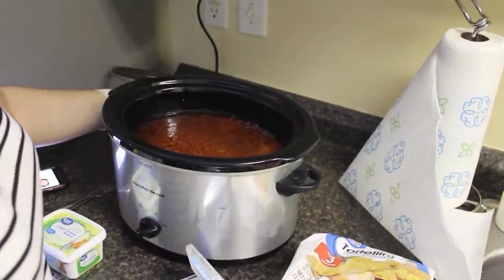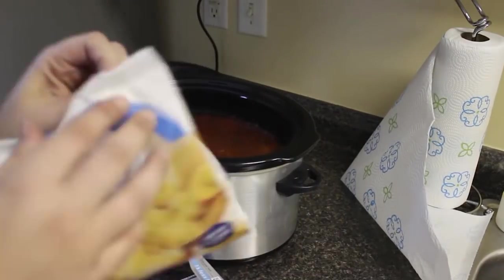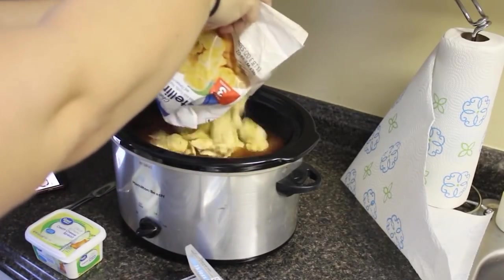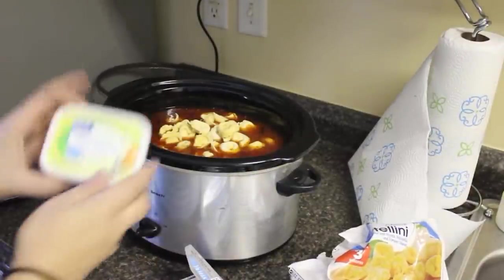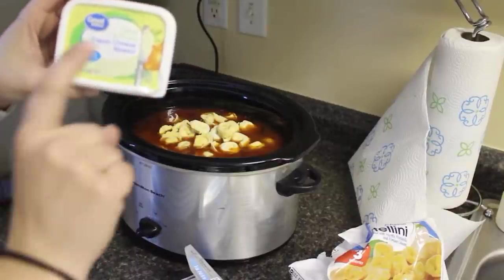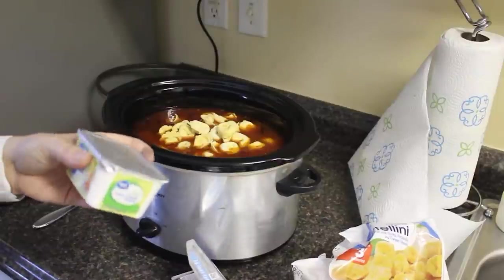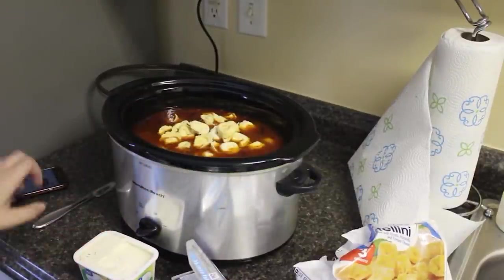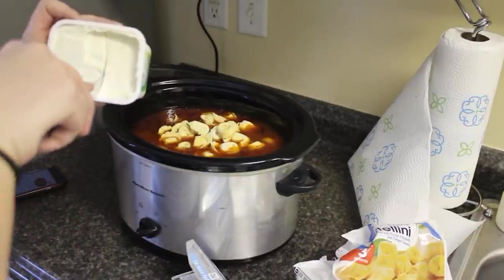It's been cooking on low all day and I just got home. Now I'm going to add in one package of cheese tortellini and some cream cheese. The recipe says to add two containers — 16 ounces — of chive and onion cream cheese spread, but when I did the macros I found it a little too high, especially since I couldn't find turkey sausage. So I'm basically going to half it.